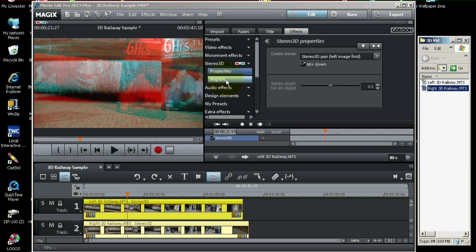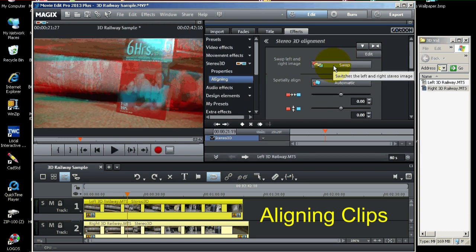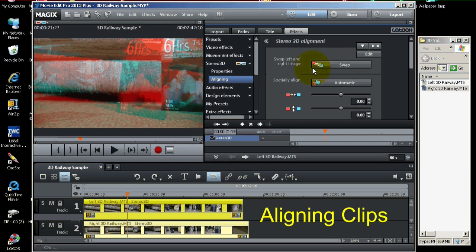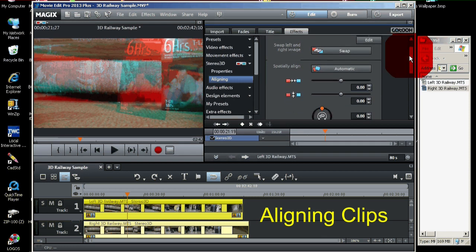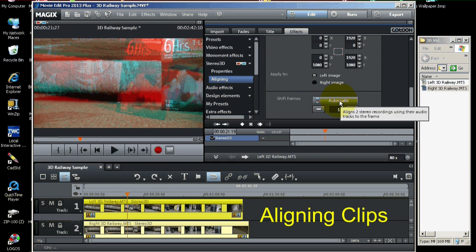Let's go to the aligning menu right here. You'll see several items. The first is Swap — if your video looks like the right should have been on the left and vice versa, you can click this button to swap the videos back and forth. Next, we want to do the automatic alignment down here. If you click the automatic button, it will use the soundtracks in the video to try to sync both videos up. Let's click that button and let the videos synchronize — you can see the progress on the bottom.